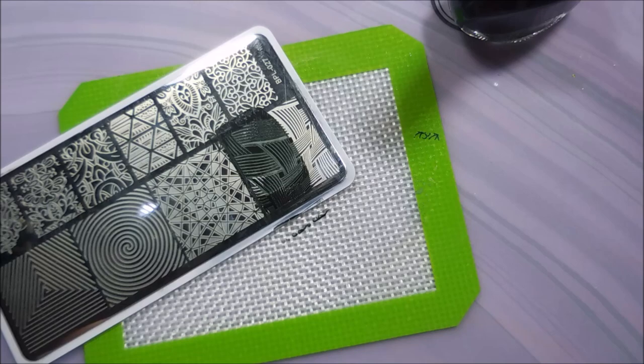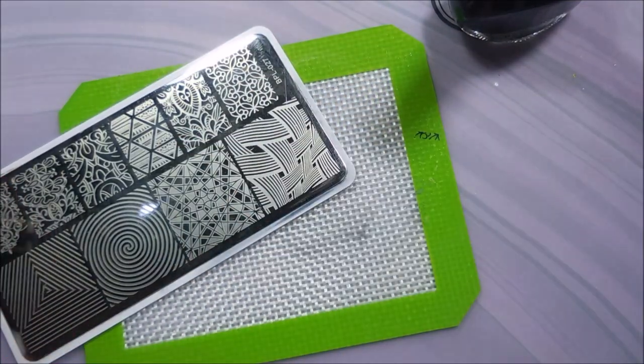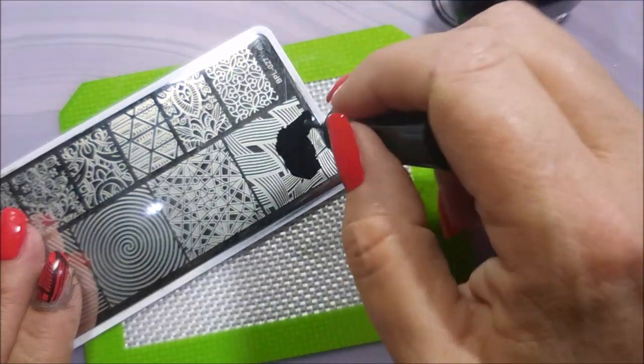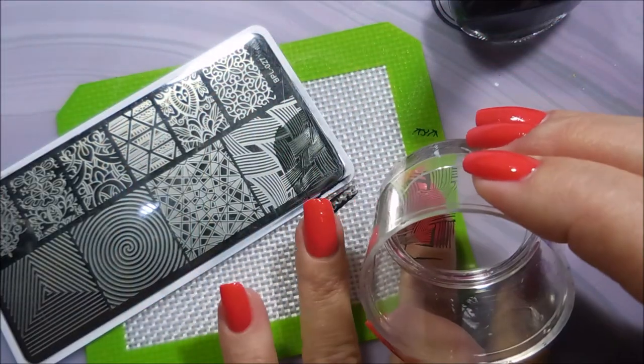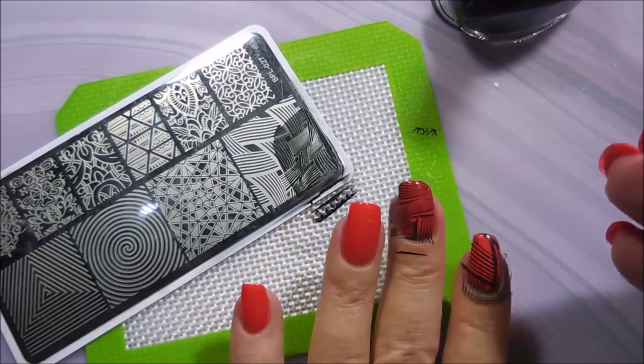This is the polish that started my obsession with nail polish. It was this one and Louisiana Hot Sauce by OPI. I can't find my Louisiana Hot Sauce to save my life — I must have loaned it out. But I am telling you, this is one of my favorites. It has been a very long time since I have worn this one.